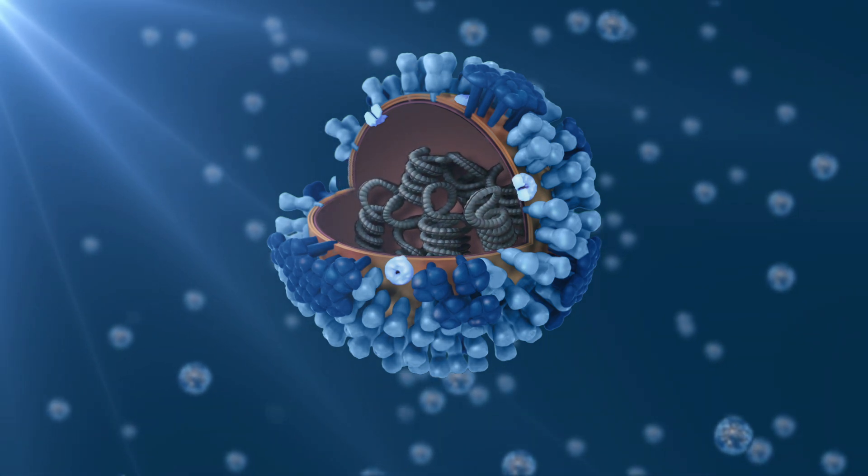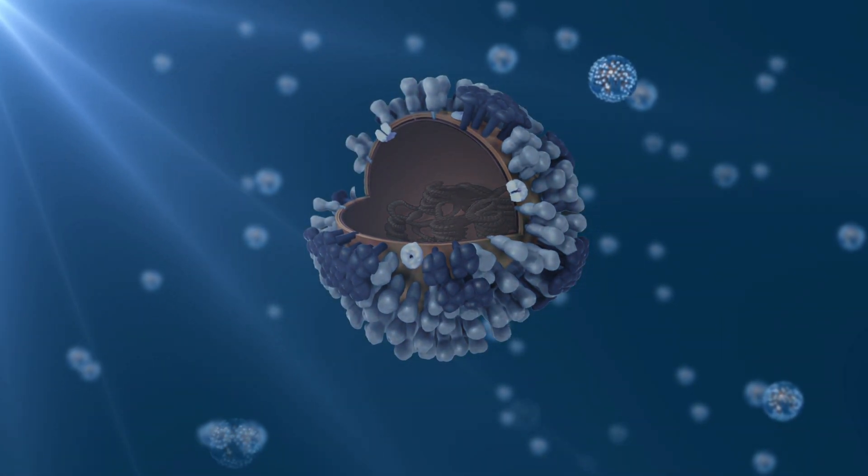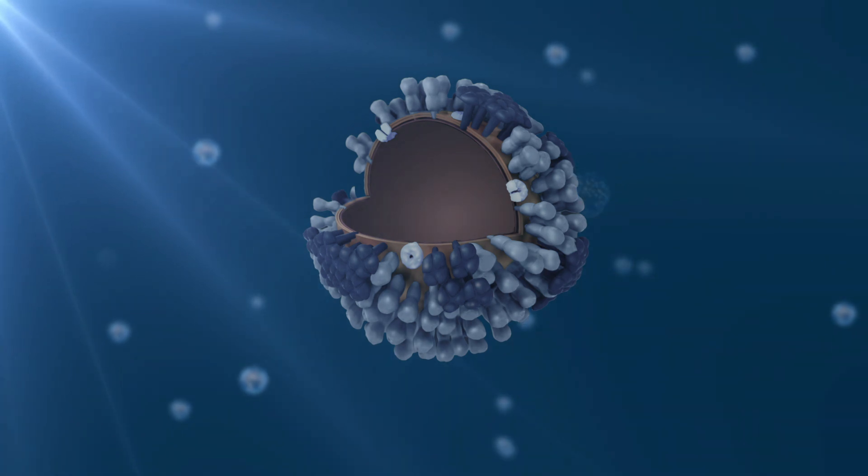the DNA and RNA are damaged so they can't replicate. This effectively kills or inactivates microorganisms like viruses. If a germ or virus can't replicate, it can't infect. It can't attach to a host cell anymore. Sorry germs, you're toast.